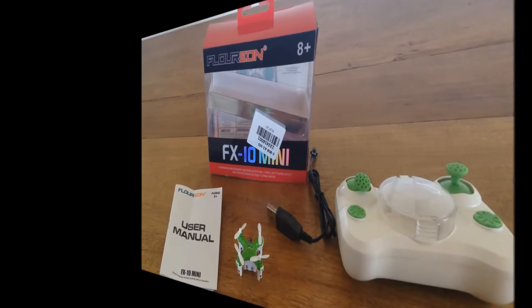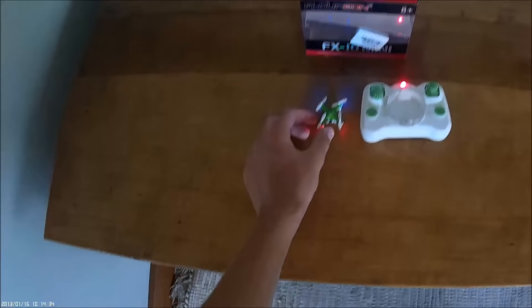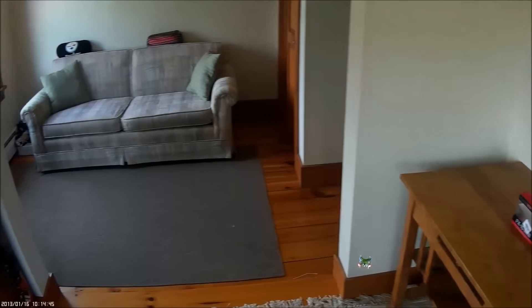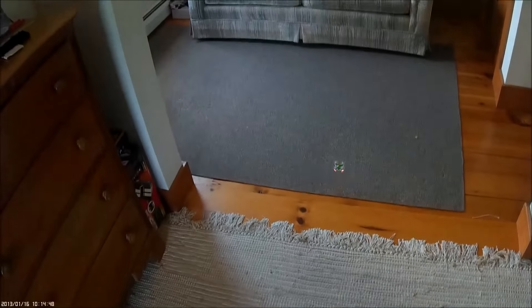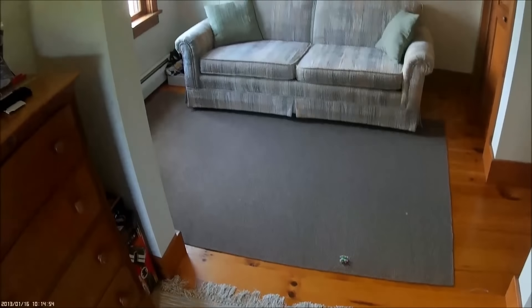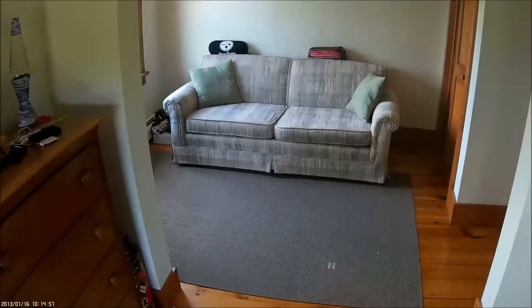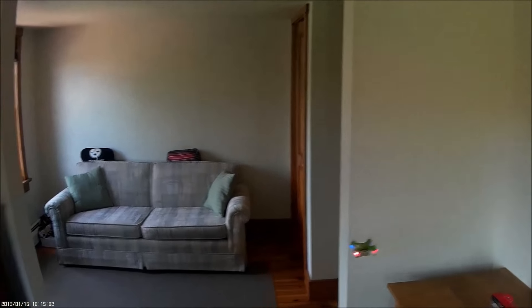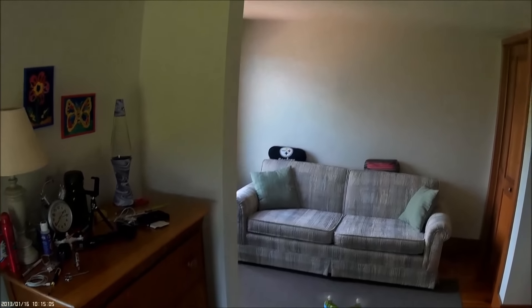Okay, here we are for the indoor flight of the Florian FX10 Mini, officially the new world's smallest quadcopter. I'll take off with the remote set in low rate and put it down on the ground for an accelerometer calibration to make sure we get the best flight. All trims are centered and we're good. Now I'll try and hover it here and show you how stable it is — very stable little quadcopter. Look at that, hovering right in front of the camera.